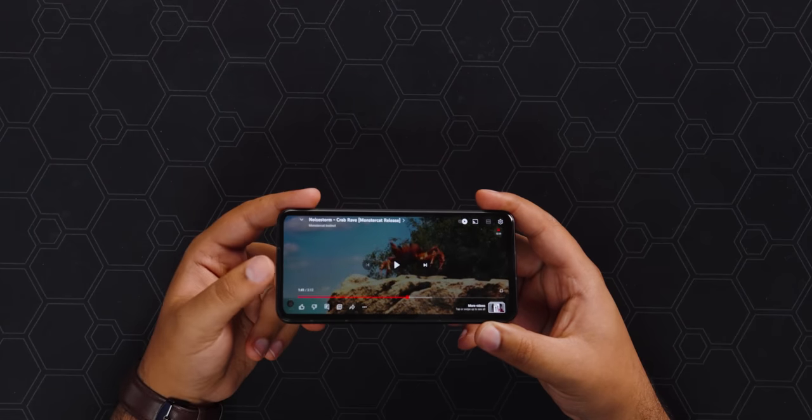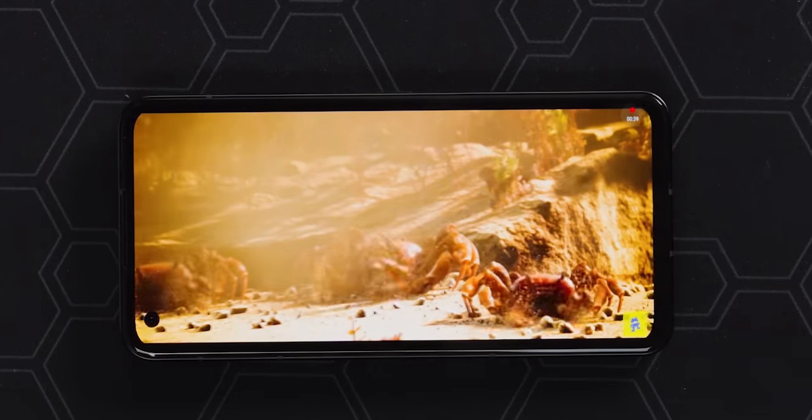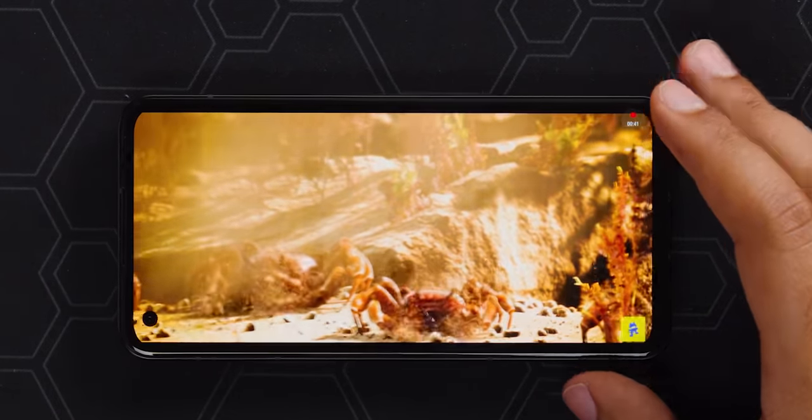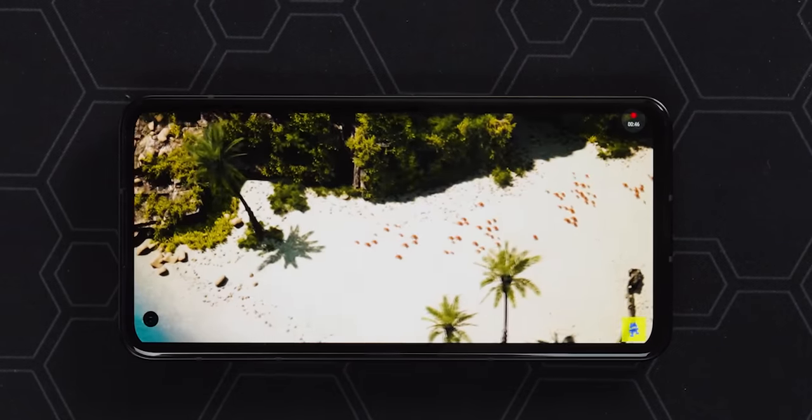That sounds pretty good — very clear. It has stereo speakers, using the earpiece plus the bottom speaker for a wider soundstage. There isn't a ton of separation, but it doesn't sound like it's only coming from the bottom speaker, which is great. The bass is there and clarity is good, though I do wish it got a bit louder — they may have reduced volume to avoid crackling, which is a fair trade-off. As for the display, it's AMOLED — everything looks deep and clear, colors look really punchy. I leave everything on default and I think it looks really, really good.